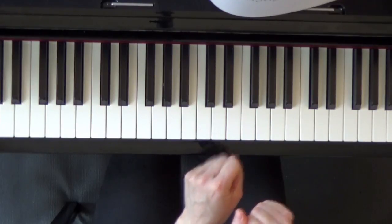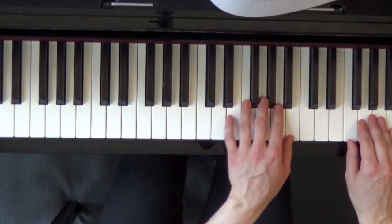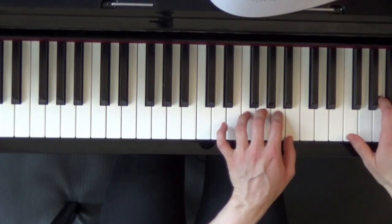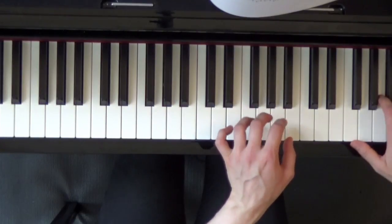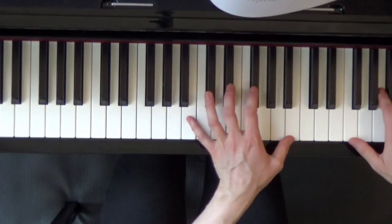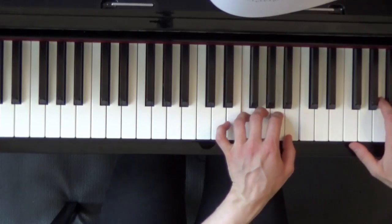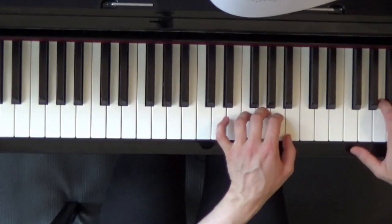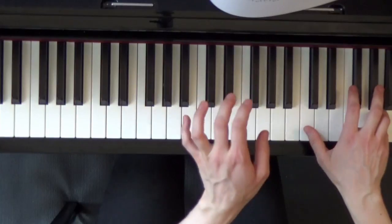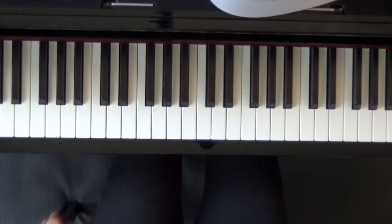So the speed will be one, two, three, four, one, two, three — let's join. [duet performance] Okay, repeat the song a few times and enjoy it.